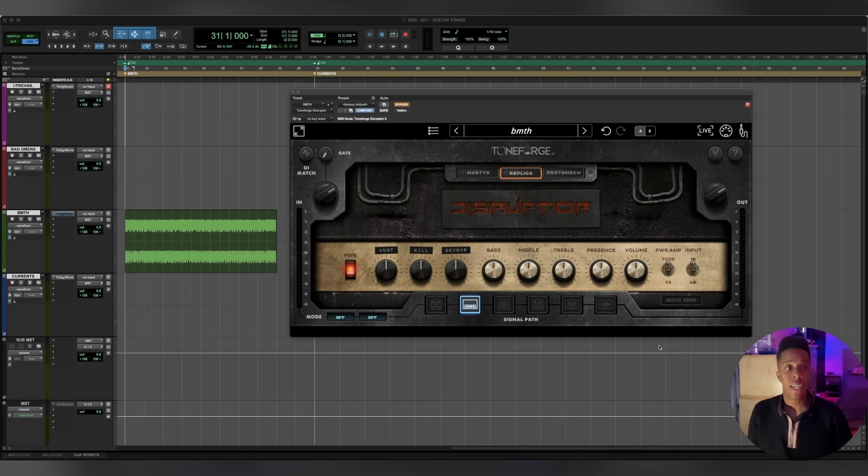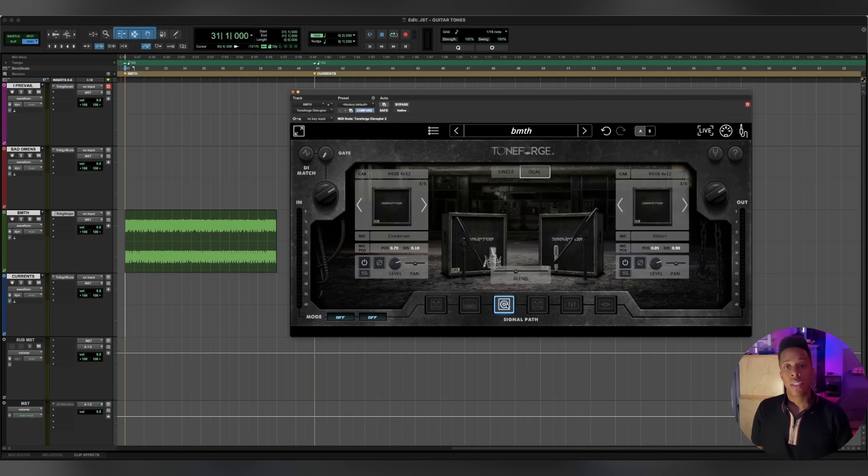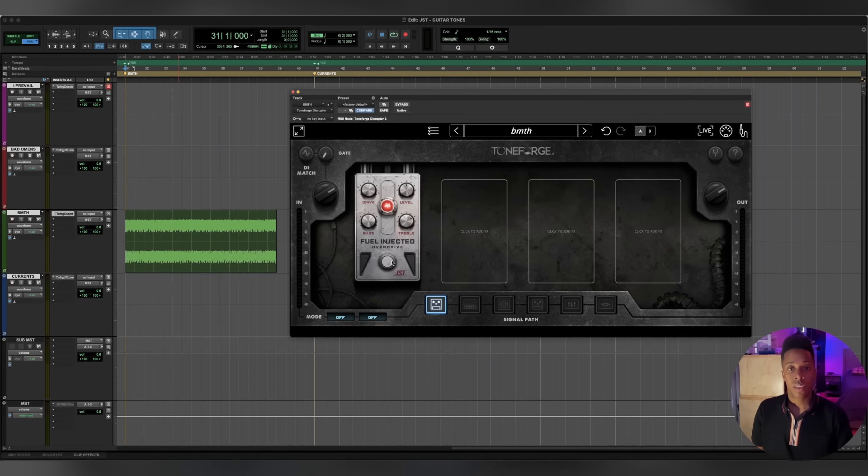Let me show you what this Bring Me The Horizon tone sounds like - first the DI without anything. Now I'm going to show you what it would sound like dialed in. The cabs on this section are already kind of dialed in - we have them blended a little bit. They're both from the Marshall cabs, like I was saying: condenser U87 style and a Royer 121 on this side, blending that to kind of bring in the low end. Right now we've got an overdrive on, but I'll show you what it sounds like before that.